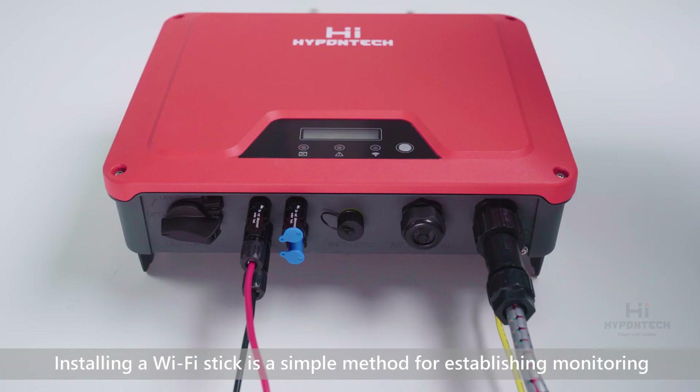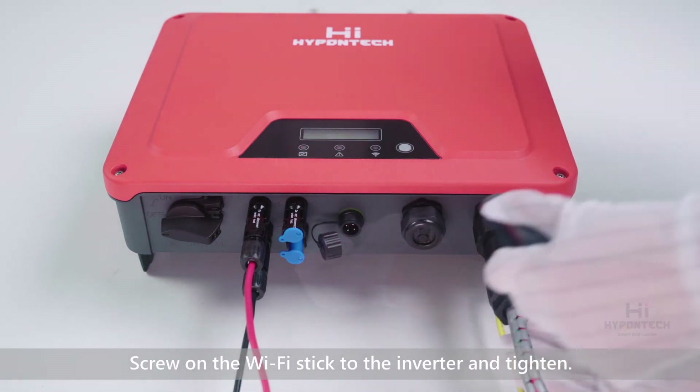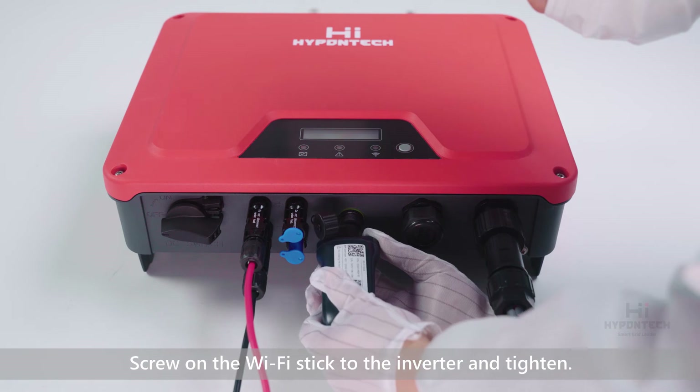Installing a Wi-Fi stick is a simple method for establishing monitoring and communication function for the HPS. Screw on the Wi-Fi stick to the inverter and tighten.